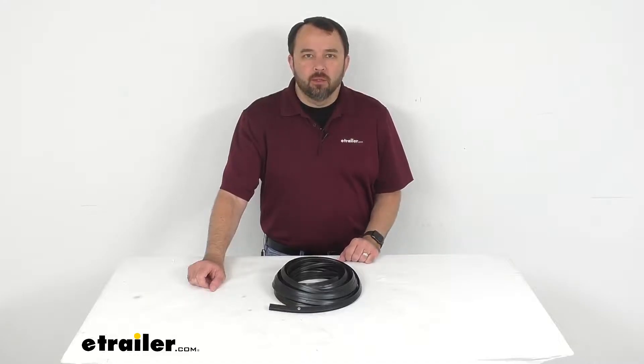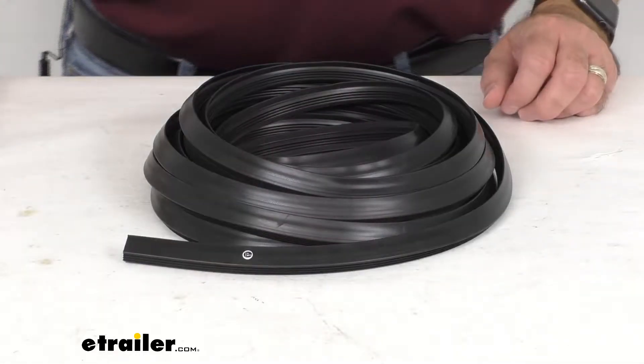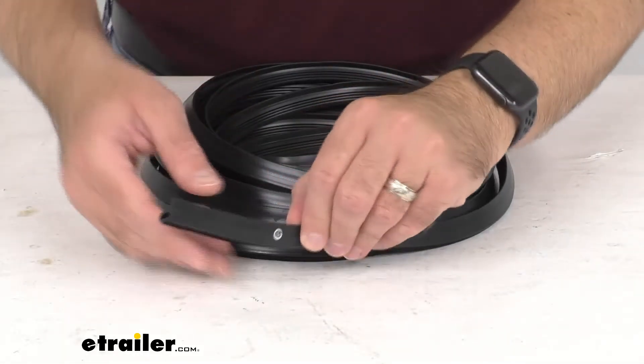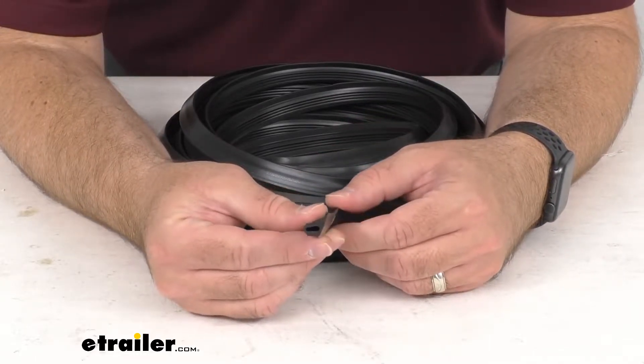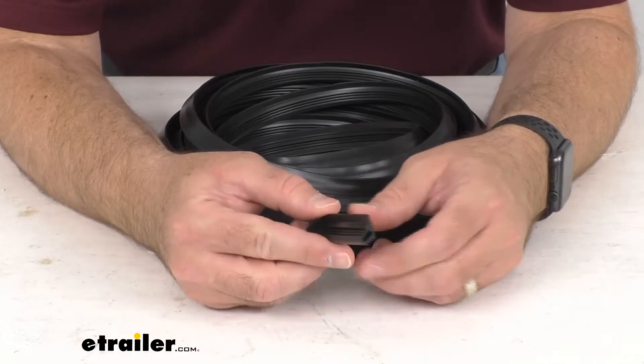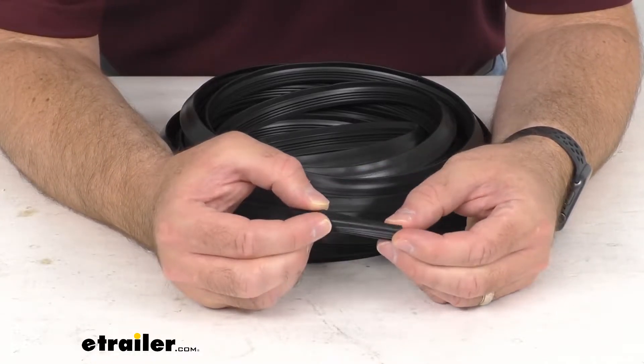Hi everybody, Andy here with eTrailer.com, and today we're going to take a brief look at this rubber window edge weatherstrip for RVs. If you're needing to replace your old and worn out weather stripping around your RV windows before water damage creates a costly headache, this just might be what you need.